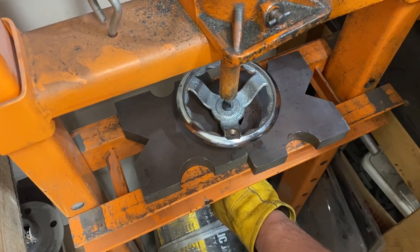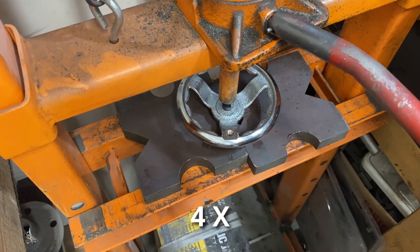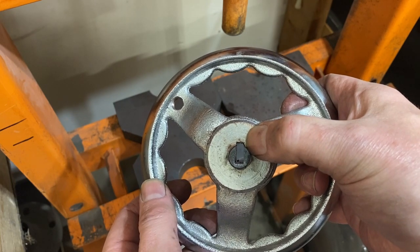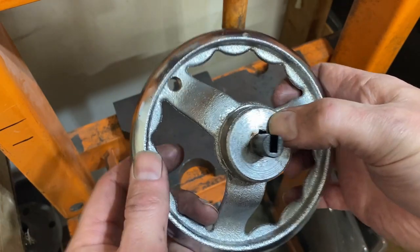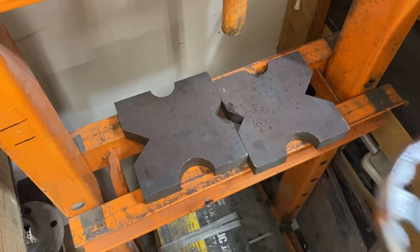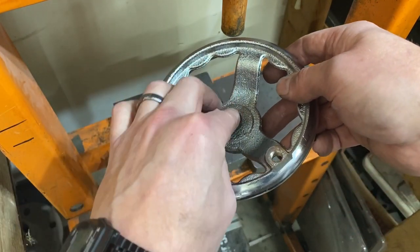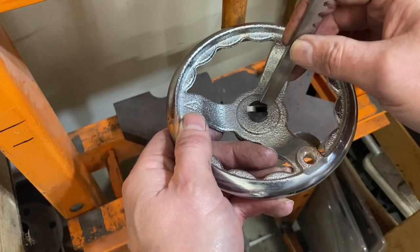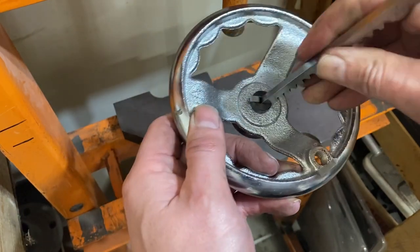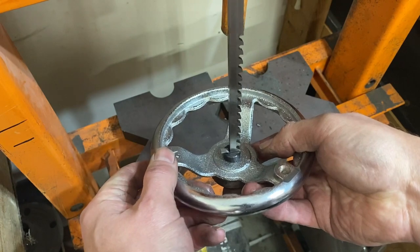We are no longer cutting — I'm just pressing the broach down through. If we look at the bottom side we are cutting a beautiful keyway, but it's not quite deep enough. Now it's time to install this little spacer that goes into this unit right here to get that extra depth. That goes in there like that, then we slide the broach down in and we are set to go again.